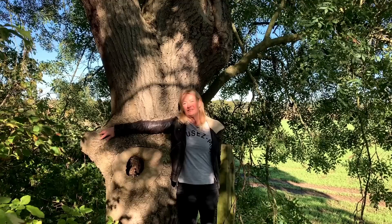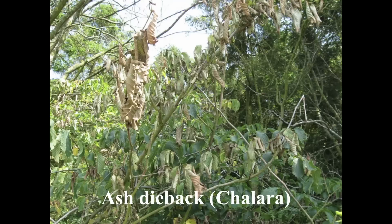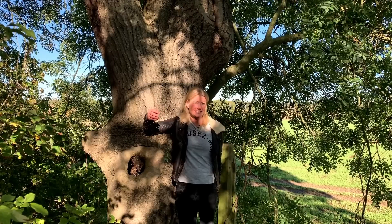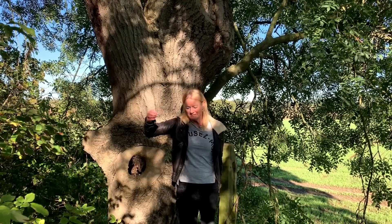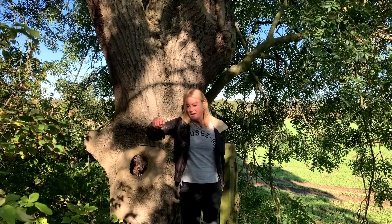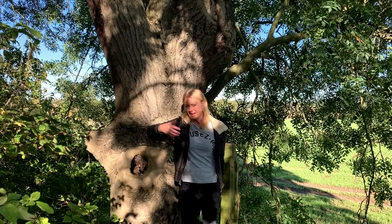Peter Wohlleben was also telling me about very recent research published in 2022: apparently some ash are resistant to dieback — the Chalara disease. The reason they think this is so is because they found bacteria which can actually produce a systemic disease resistance in the ash tree that helps them fight the disease. Some ash are resistant, some are susceptible, and some partially susceptible, and it seems to be due to these bacteria working in the tree's favour.